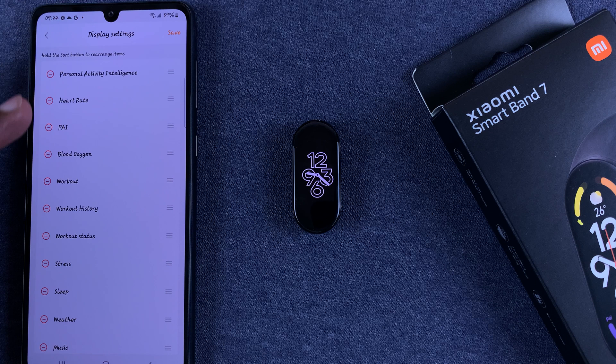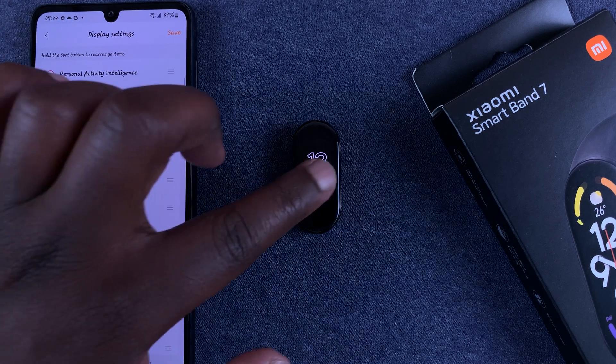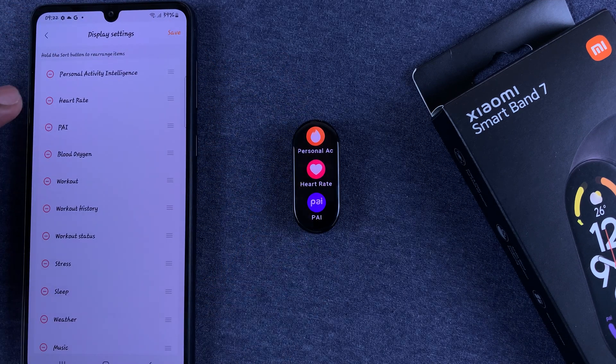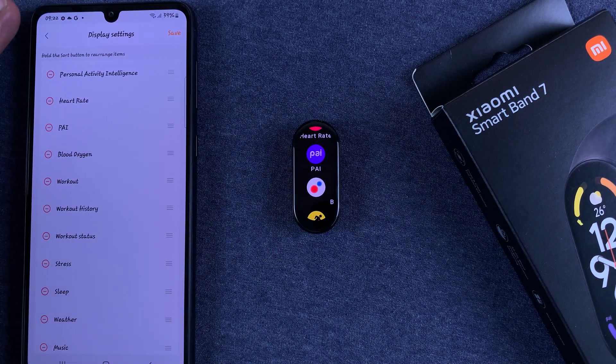Here you should see all the items of your main menu. You can see Personal Activity Intelligence as the first item, and when you go to your menu on the band it's exactly the way it is — heart rate, PAI, blood oxygen — exactly as shown here.